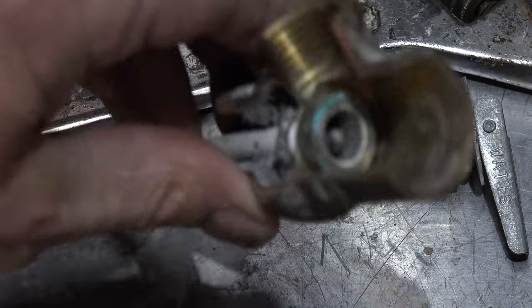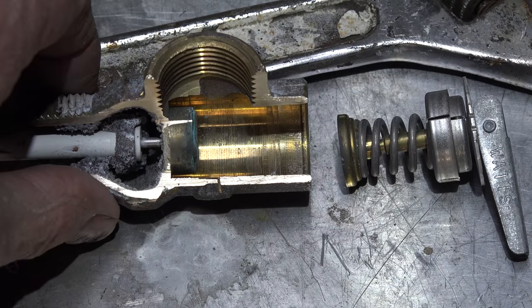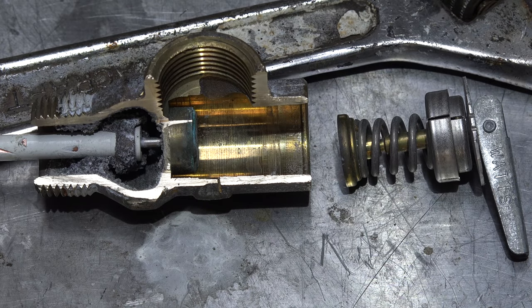It's a simple little valve, and pretty tough to make it not work. The biggest problem is when it starts weeping, which means there's garbage in the seat — that's about the only thing that goes wrong. Should it be replaced every time you replace a water heater? Sure — it's not likely to fail, but it's cheap insurance. That's the T&P; nothing special about it.